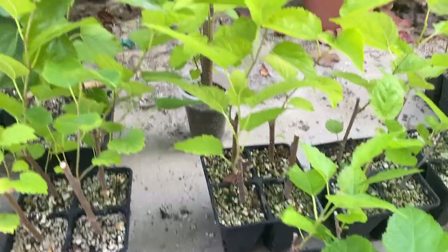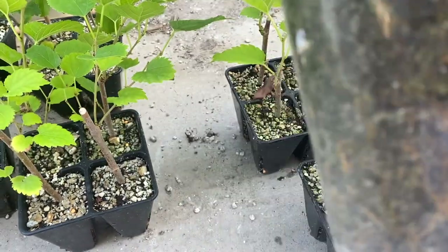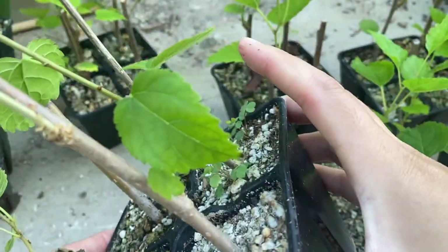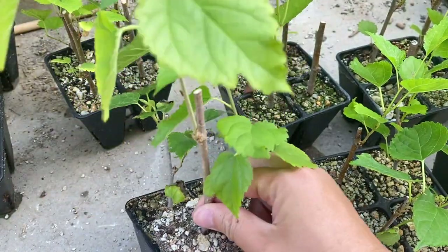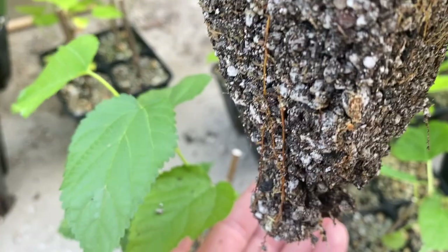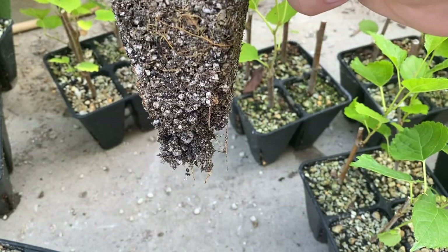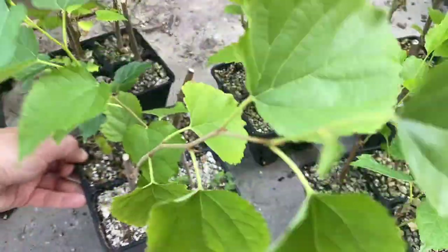Let's pop one of these out and take a look at the roots — one of the thicker cuttings. You can see how the roots have filled in the cup. Very nice. No real wiggle in here — this one's ready to go. Let's pop this one out and see what it looks like. There you go, it's alive! Needs some fertilizer, maybe a bigger pot as well. They're really easy. Need some water too.